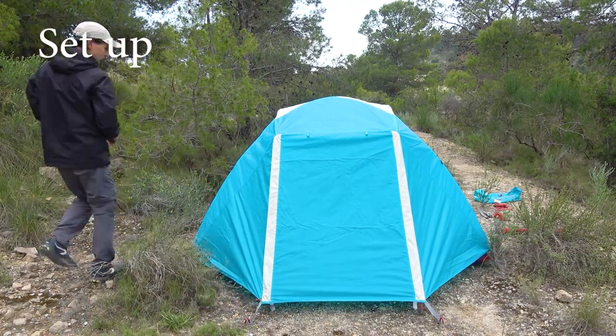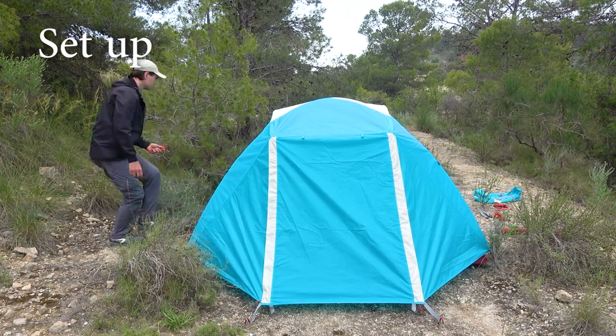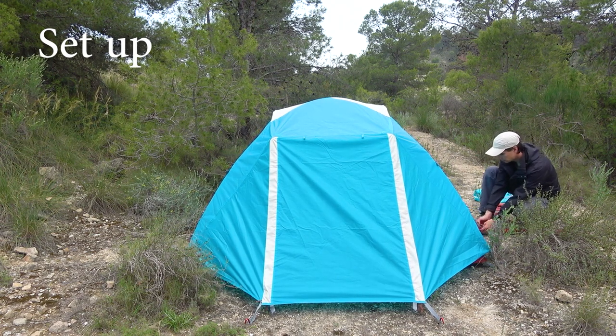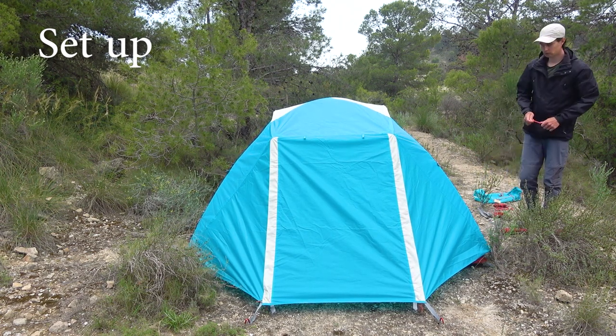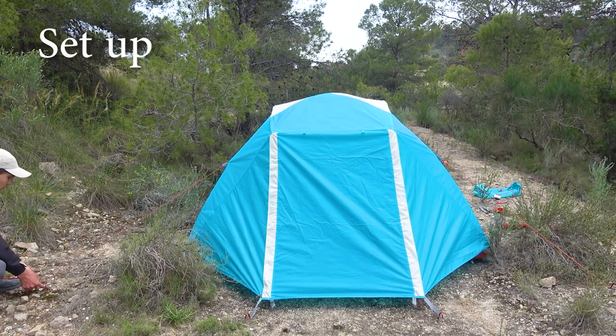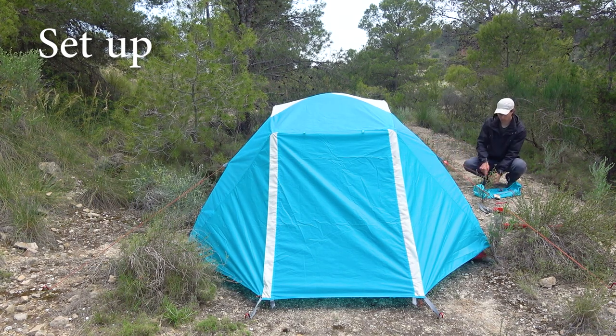Then peg the tent in place starting from the vestibules — two pegs on each — then one peg on either side of the tent, and finally mount and peg the four guy lines. In total we used nine pegs, with two extra left as reserve. We didn't have any difficulties setting up and it didn't take long, but we have quite a bit of experience with similar construction tents which helps a lot.